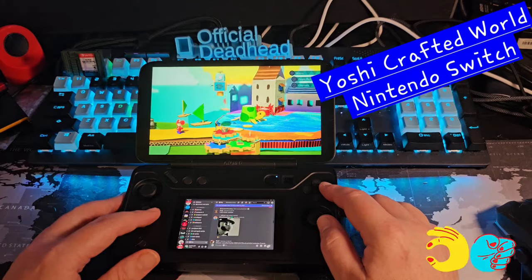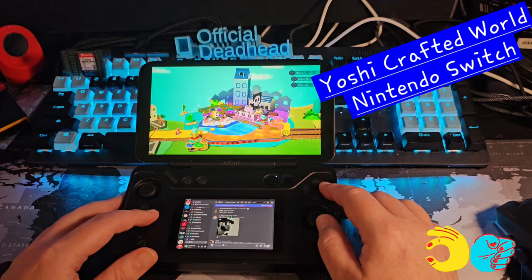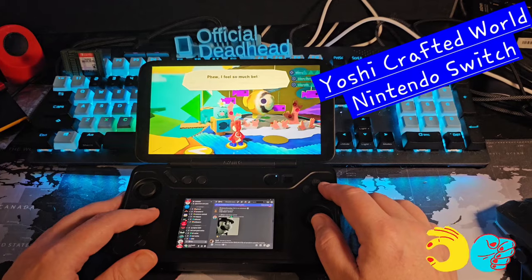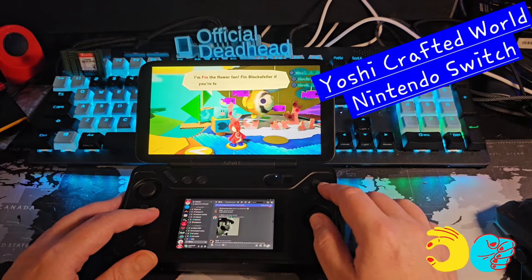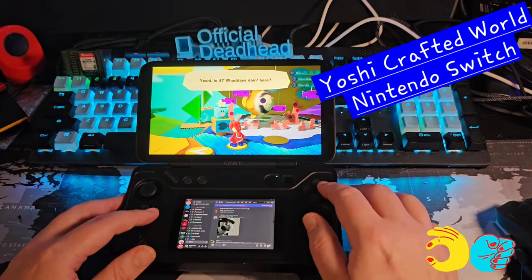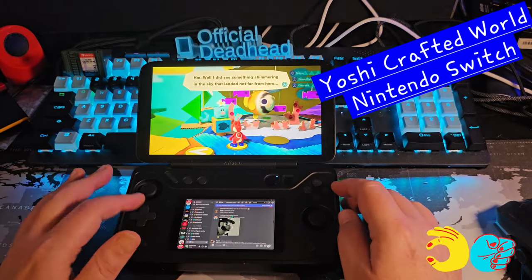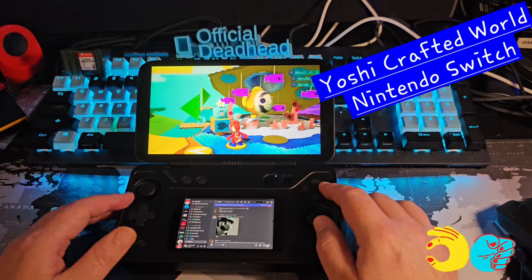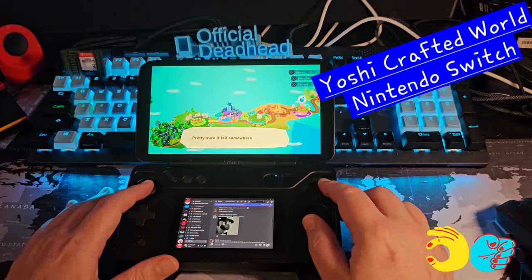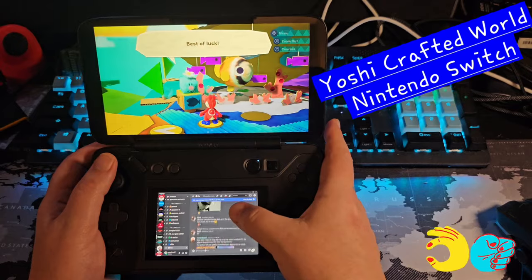Maybe some software like Handheld Companion will come along to make things work more smoothly. This thing also does Nintendo Wii U emulation — I think Russ's video covered a lot of testing on that. The D-pad isn't terrible, but for fighting games specifically it won't perform like you want. For something like Yoshi, having it flat like this actually isn't bad at all, though it's more comfortable at an angle.